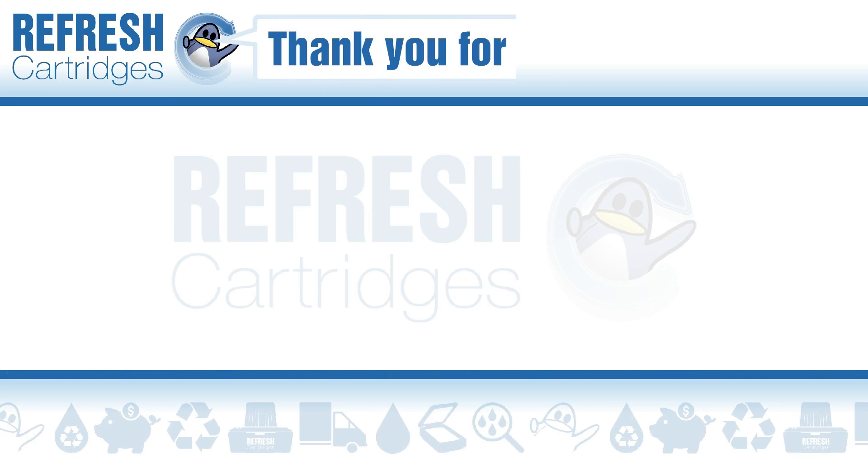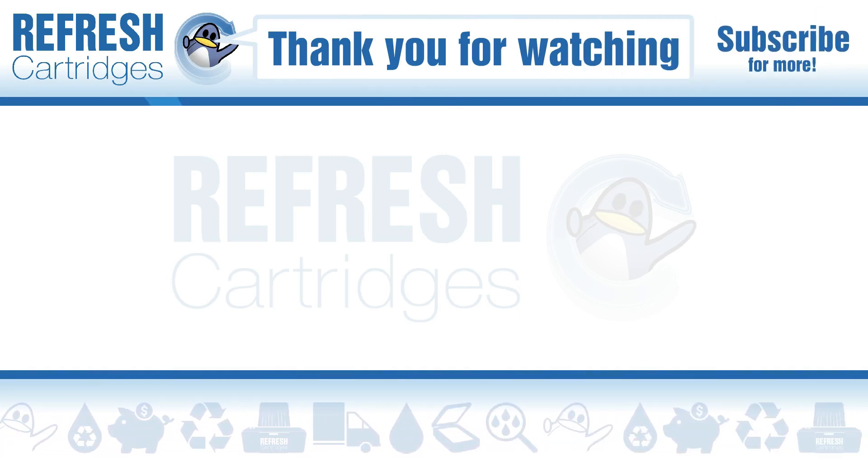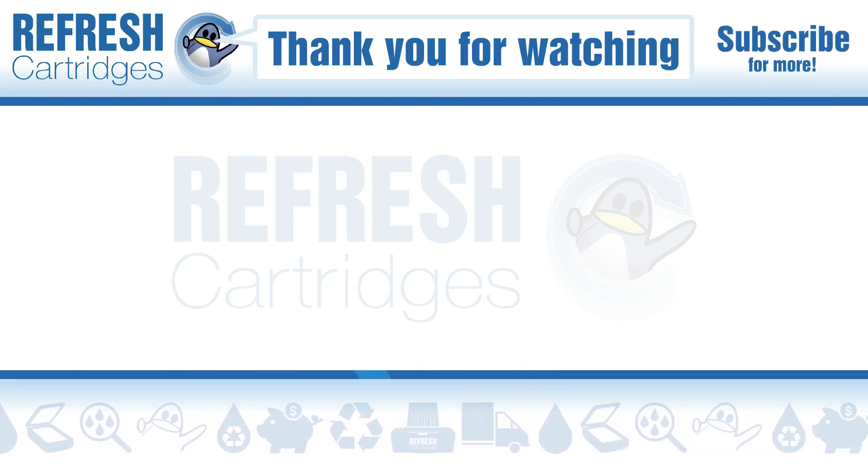I hope you found this video helpful — if you have, please do let us know with a like. If there's anything else we can help with, please let me know down in the comments. Otherwise, take care and I'll see you next time. Bye bye.